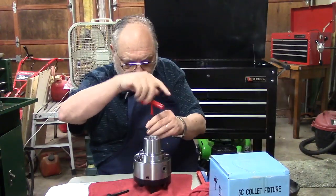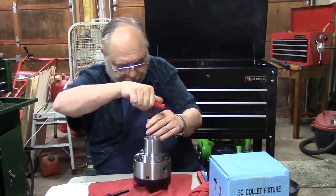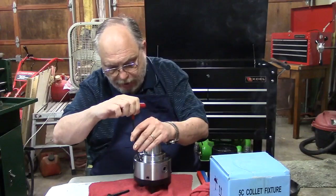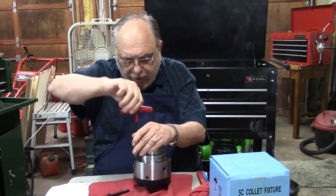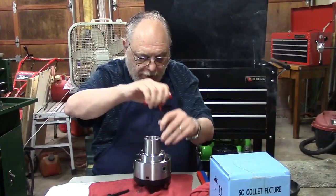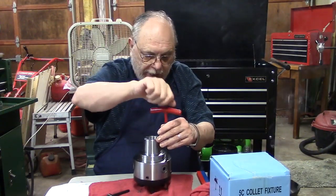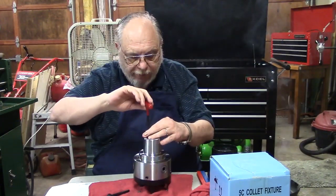Now, in this particular chuck, one of the reasons I was drawn to it is that it has what they sometimes call the set-true or true-set — different chuck manufacturers have different names. Not a bad idea if you're looking at a new chuck to make sure you've got this feature on a three-jaw, because you can always make it pretty darn accurate that way. Four-jaw, of course, you don't need that — it's got independent adjustment jaws already.